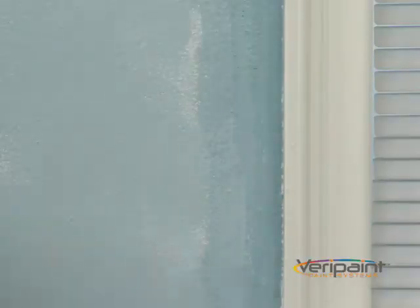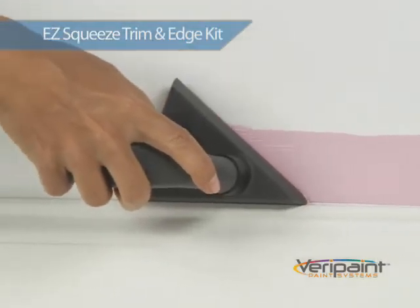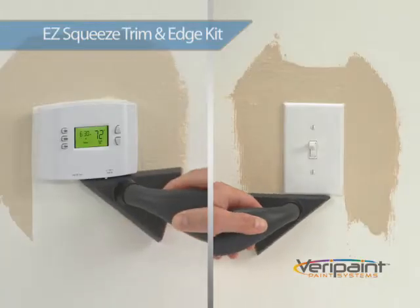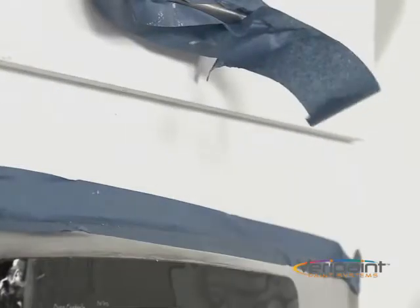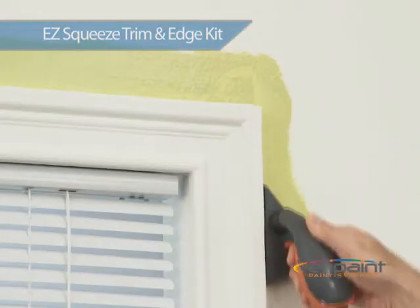When you use a brush to cut in, you can see the line where the roller meets the brush. Not anymore. Now you can get a clean, smooth, even finish right up against your baseboards, chair rails and crown molding. It's perfect for quick edging around thermostats and light switches. Say goodbye to taping and masking and hello to quick and easy painting with the Verapaint Easy Squeeze Trim and Edge Kit.